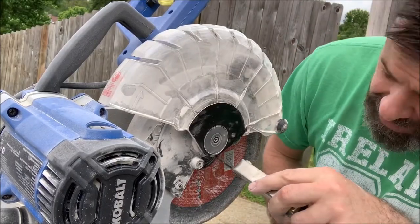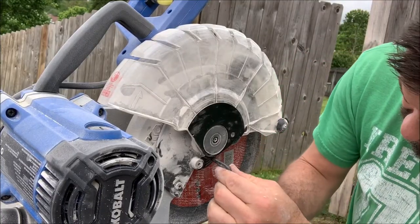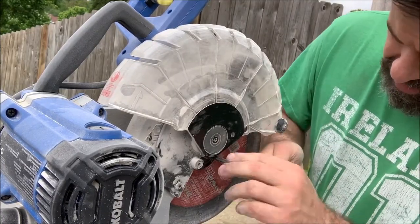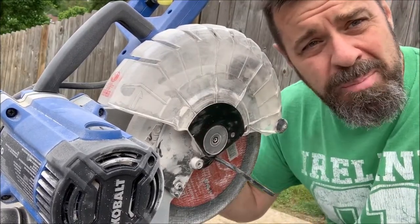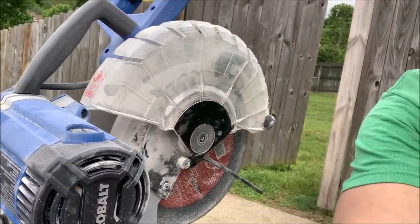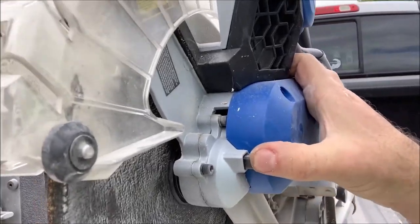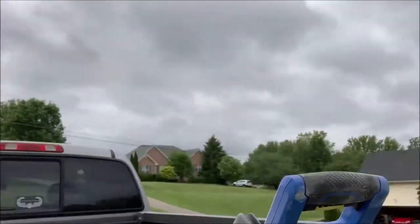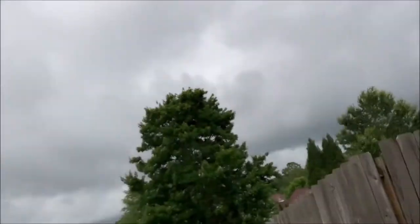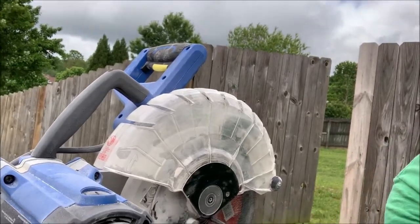The old blade was terrible — it was too thick. On the backside here is this little button. You're going to turn your blade until that button depresses all the way in, and that way you can lock it. And remember: lefty tighty, righty loosey with these — so righty loosey to loosen it up.